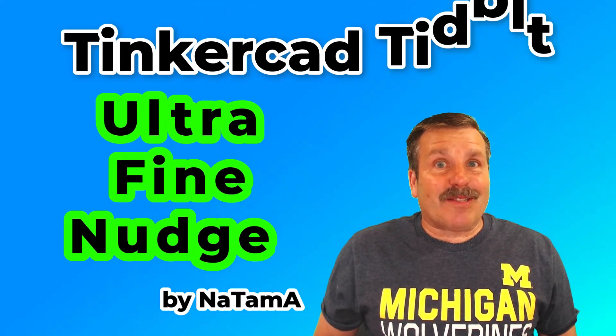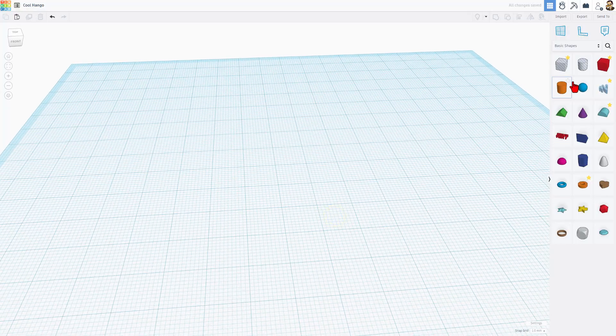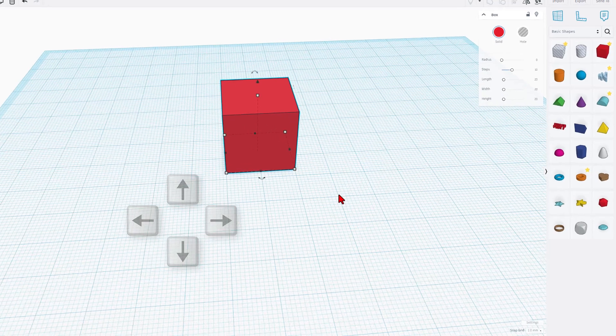Friends, Nat Tomas shared an awesome new skill with me. I want to share it with you, so let's get crackin'. In Tinkercad, we build with solid shapes. When you bring them out, you can drag them, but you can also use the arrow keys to nudge them.